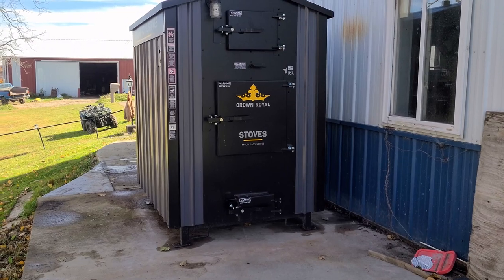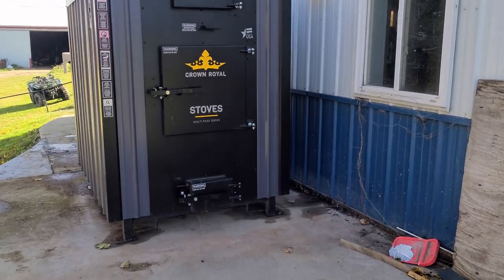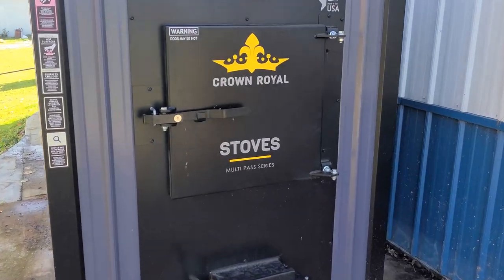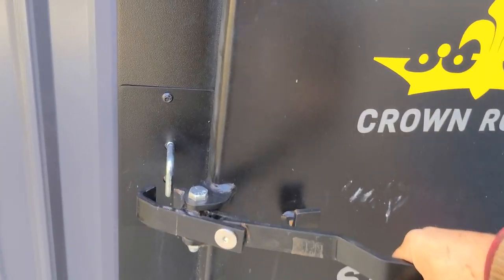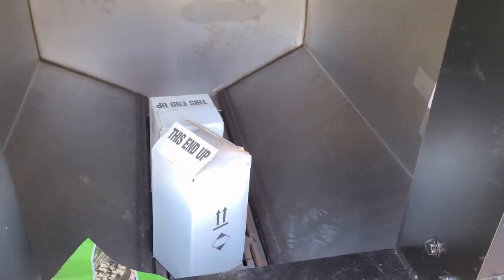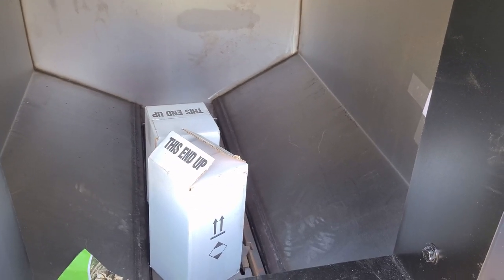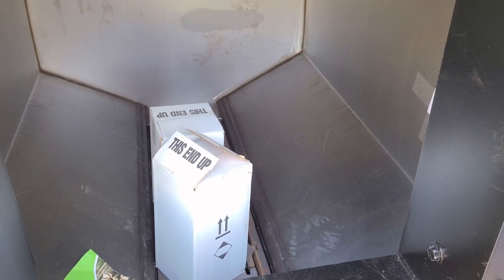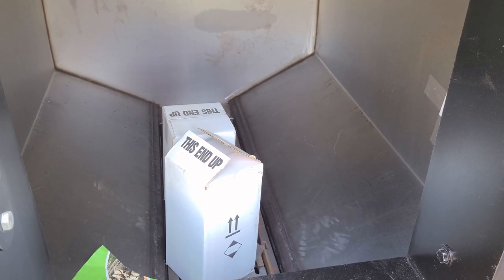So we got this hooked up. We've got this building here that we're heating, and the house. We haven't put our treatment in yet. We actually need to run the pumps and run the loops and make sure that we don't have any leaks from hooking up the stove. I'll show you in the back here in a moment.